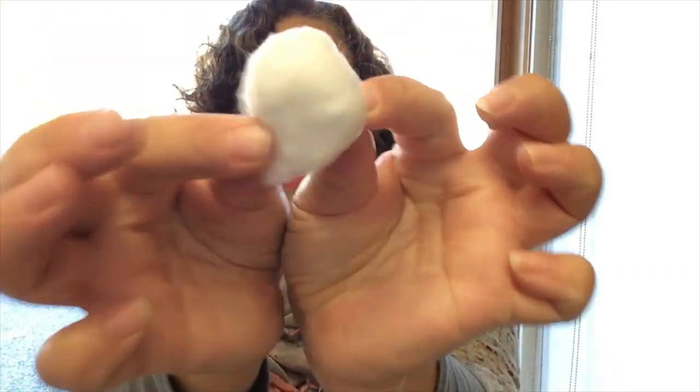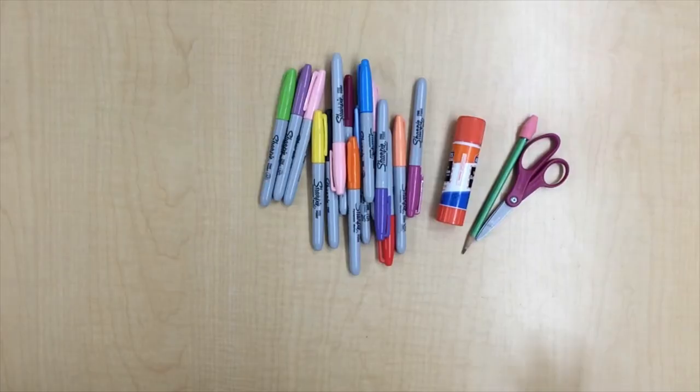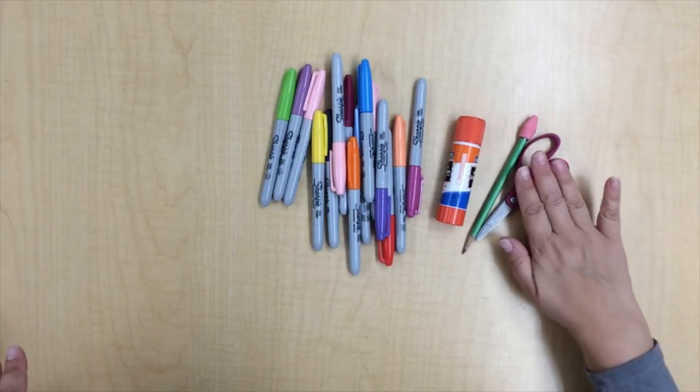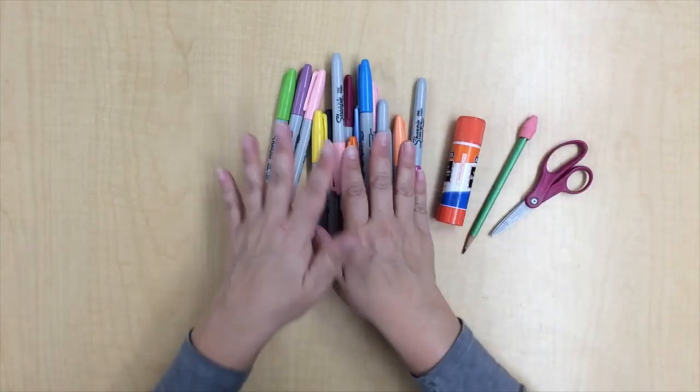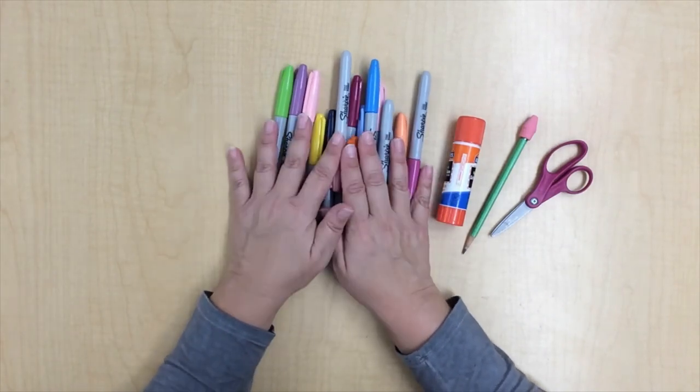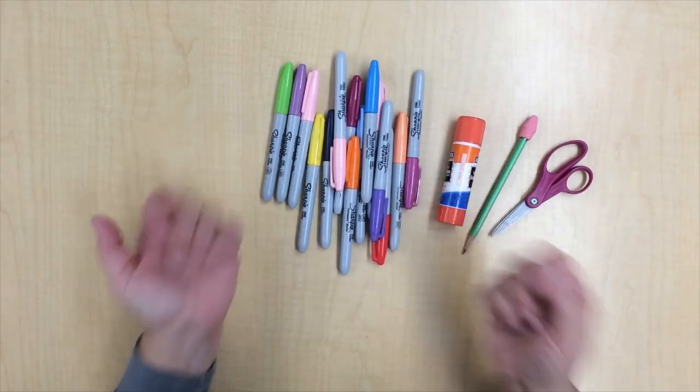Let me share with you what's in your kit. You'll have one full sheet of construction paper, one big cotton ball, one paper plate, one pony bead, and one brad. You're also going to need some additional items: scissors, a pencil with an eraser, a glue stick, and something to color with — whether it be markers, crayons, or colored pencils, it's up to you.